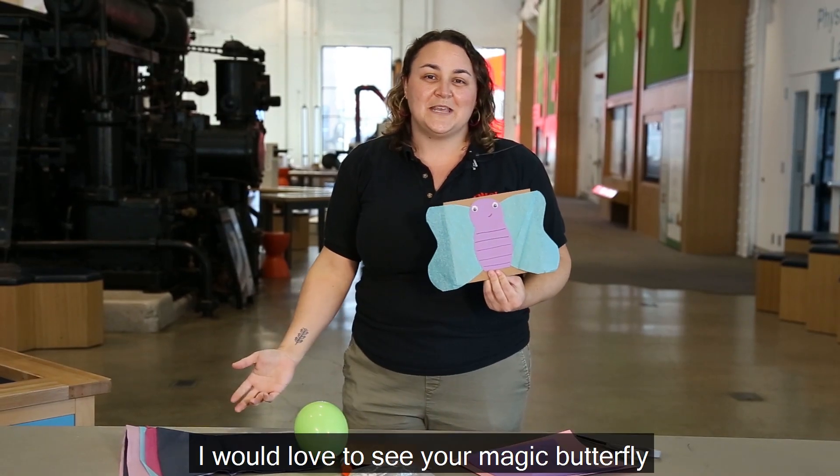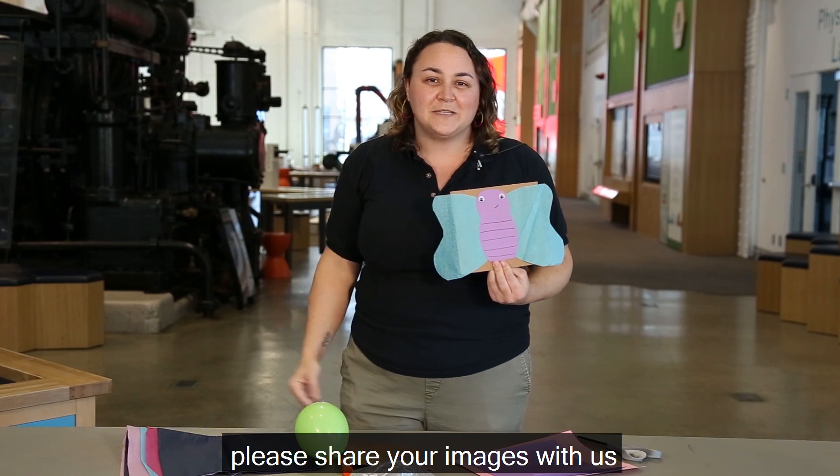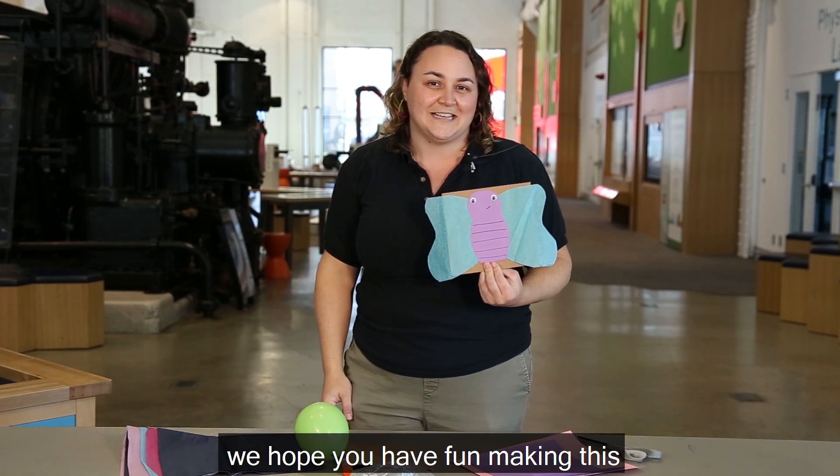I would love to see your magic butterfly, so please share your images with us. We hope you have fun making this!